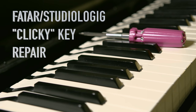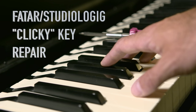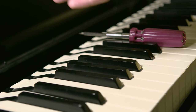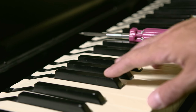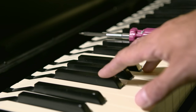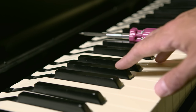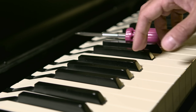This is a Fatar keybed and I'm going to skip over how to open the case — it's very easy, there are six screws and you lift the top. In this case they're probably equally well designed these days, but this one is quite old; it was purchased in 2001. What's happened is that some of the black keys are clicking.